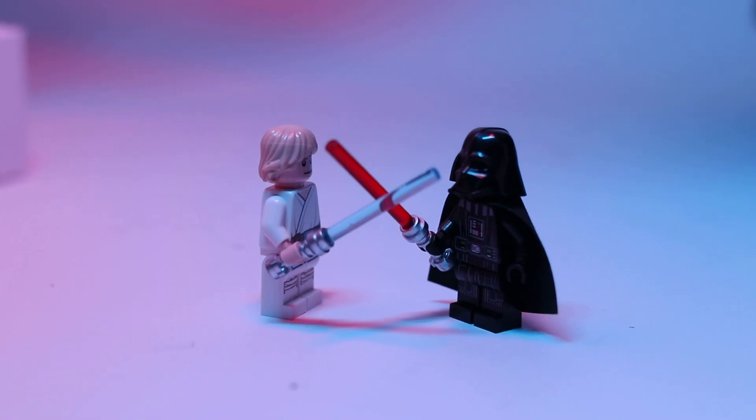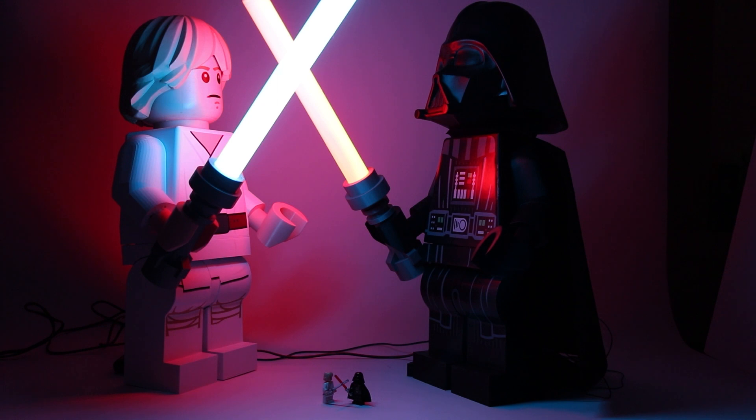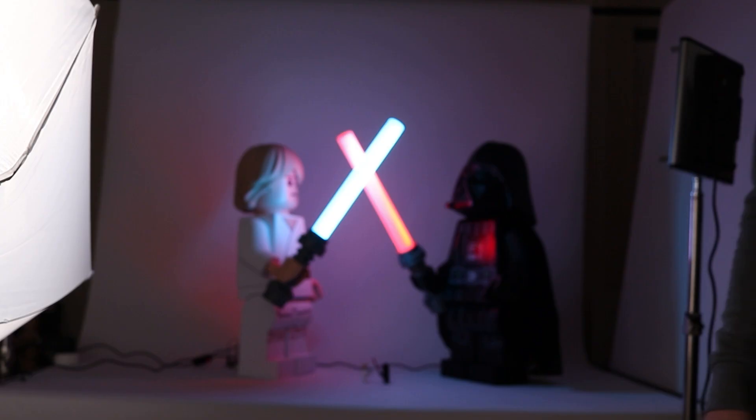What was left was to combine Luke and Vader. After a little bit of coding, I had it so they would both move in sync with each other. I have to admit, the first time it all worked out, I had a pretty massive smile on my face.